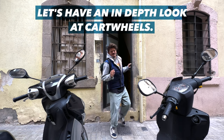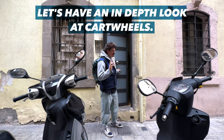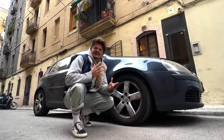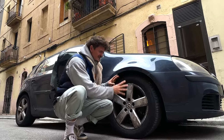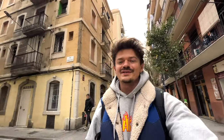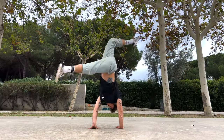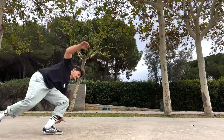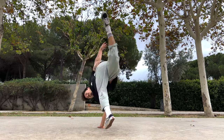Good day people! Today let's have an in-depth look at cartwheels. Bad jokes aside, this is going to be an explanation and class video where we will be taking a look at various cartwheel variations, finding out that a cartwheel is not actually just a cartwheel and that it has so much more to offer than our standard gymnastics cartwheel.